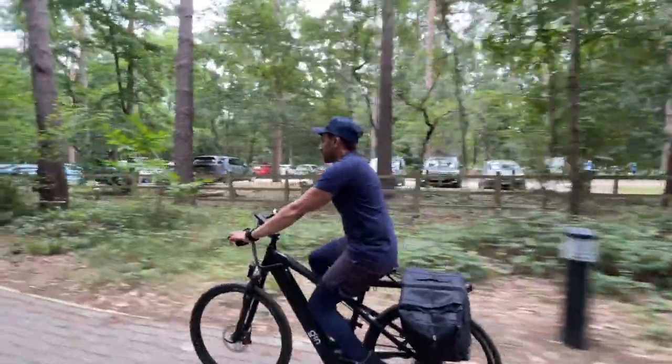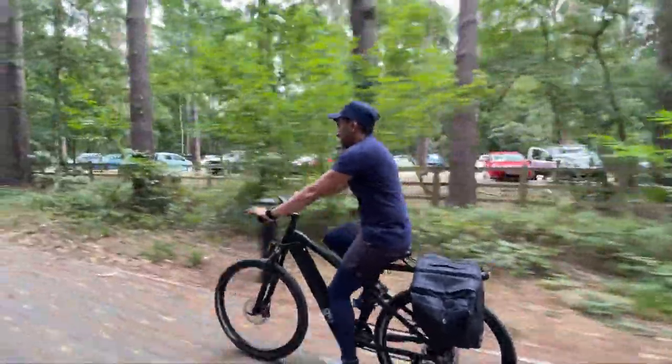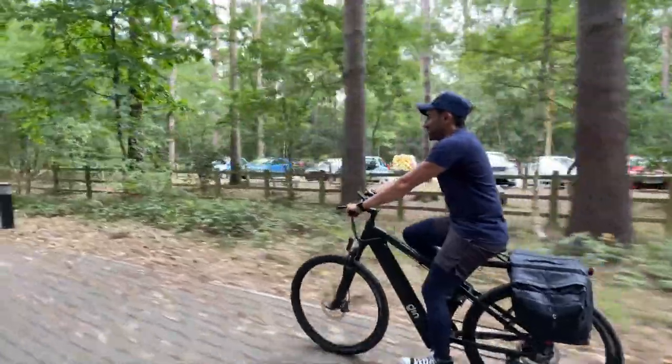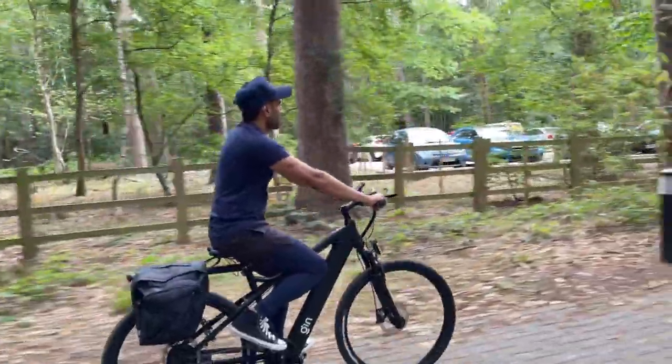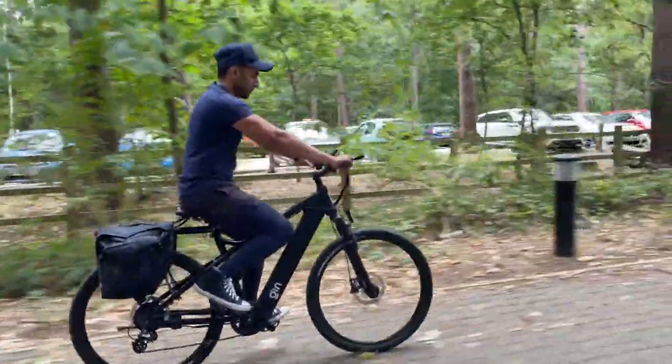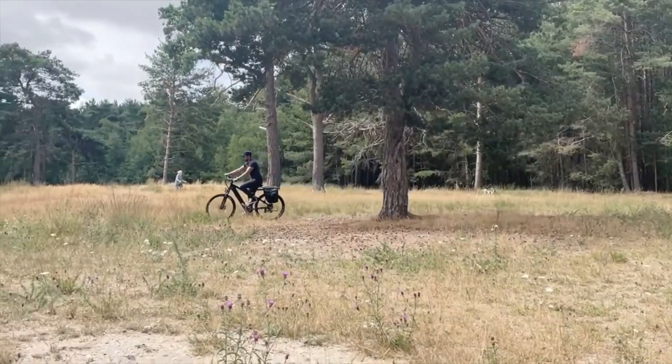When I was riding it off-road, I was going through bike trails in the country park and there were very different types of surfaces and terrains — very rough ones, smooth ones, bumpy ones, and rocky ones. And this handled it very well.